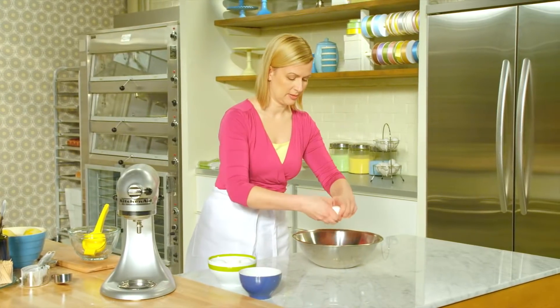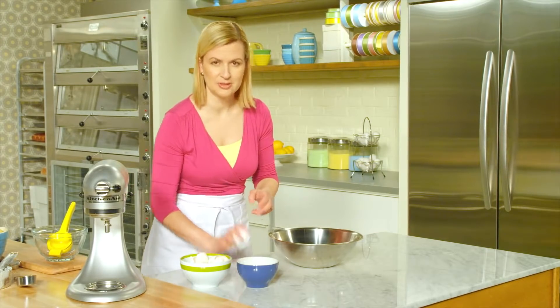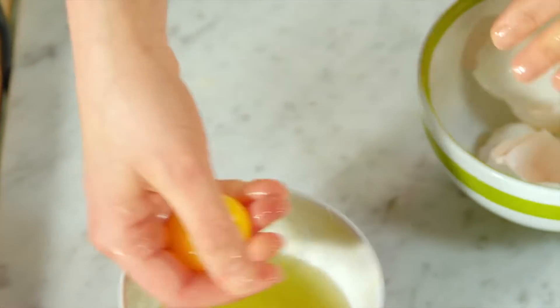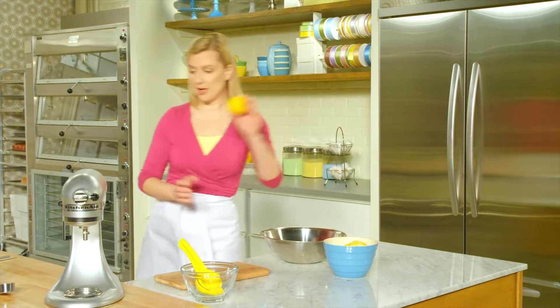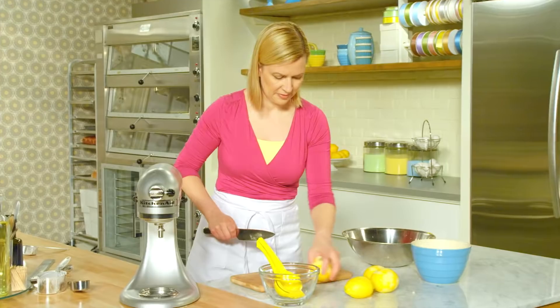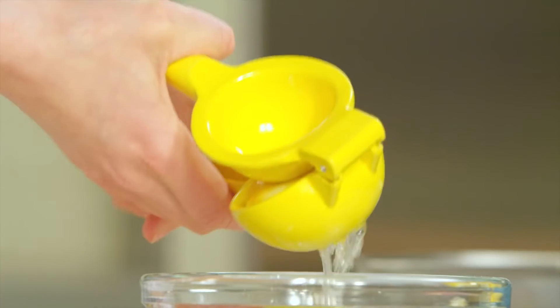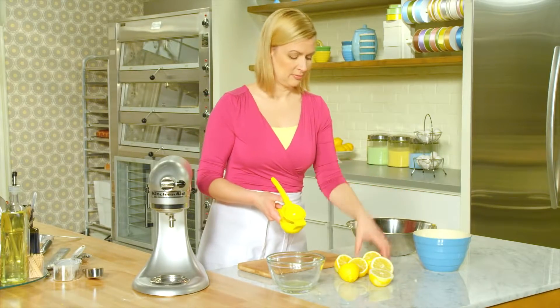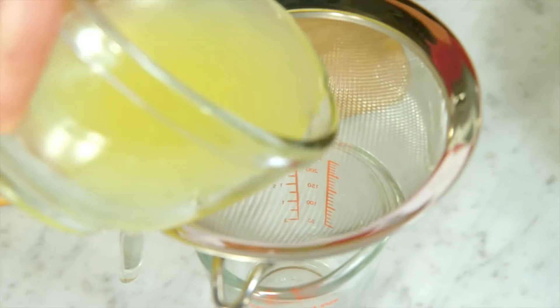For the lemon curd, I have 3 whole eggs, and in addition to that, 3 egg yolks — so you really get that beautiful, rich, lemony colour. To the eggs, I'll add three-quarters of a cup of sugar, and then the lemon. I've got 4 whole lemons; I'll zest one to get about a tablespoon of lemon zest. A great tool to squeeze lemons is a bar juicer — you drop in the lemon upside down so the juice comes through the holes. I need two-thirds of a cup of lemon juice, and I like to strain it to remove any excess pulp or seeds.